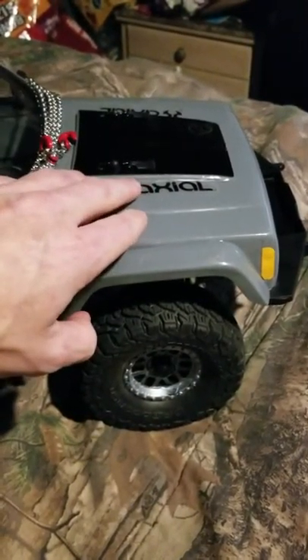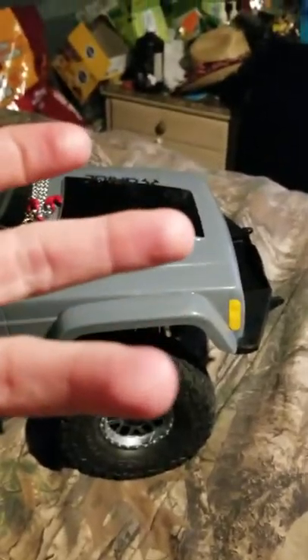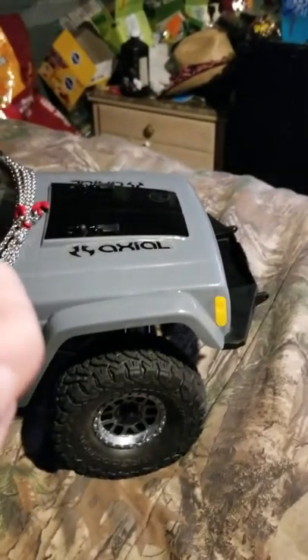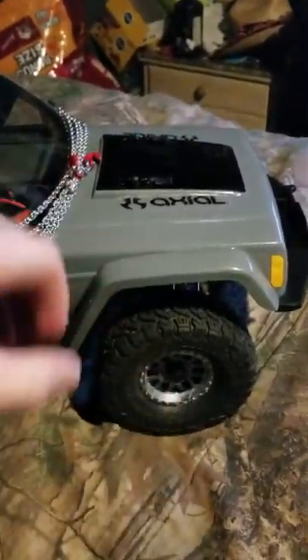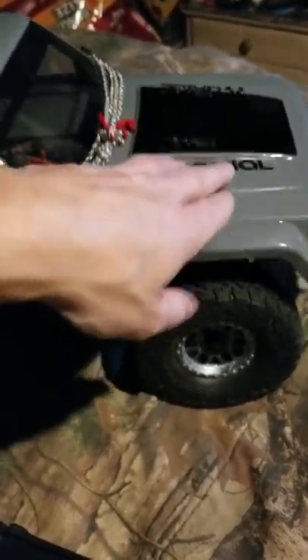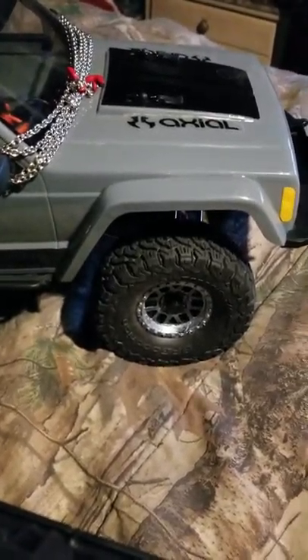After she left to watch the kids, I was playing around with the crawler on the front floor and noticed in reverse when I turned, it was wobbling — kind of doing this number. The faster I went, the more it wobbled. I picked it up, turned it with one hand while holding it, and could feel something moving. I turned it upside down and tried it that way. I thought maybe it was the shocks because when they're upside down you don't get the full oil travel, but I wasn't sure.